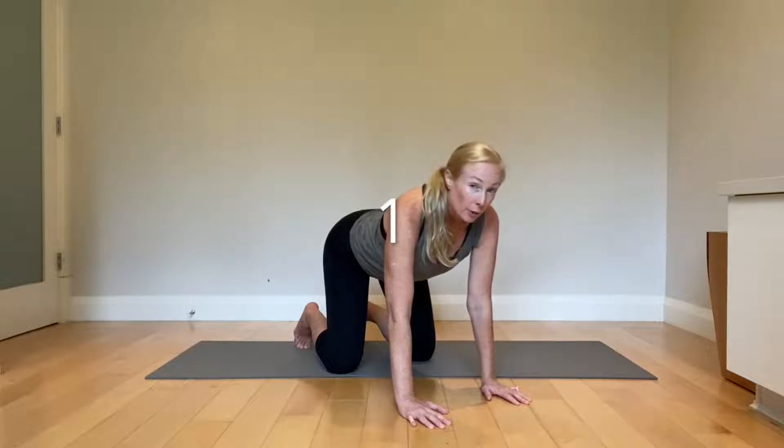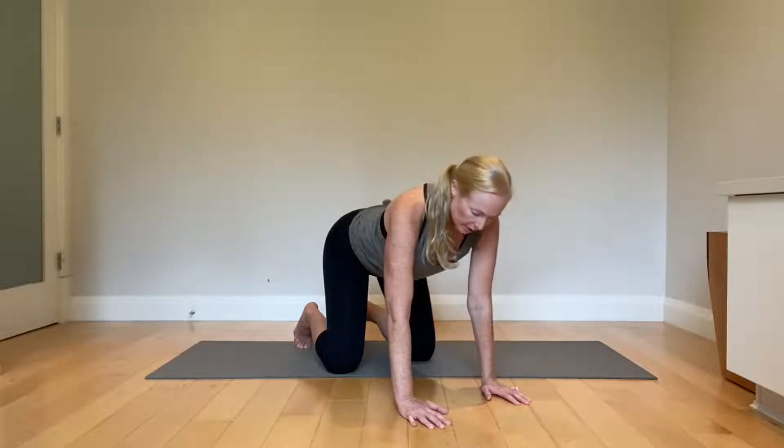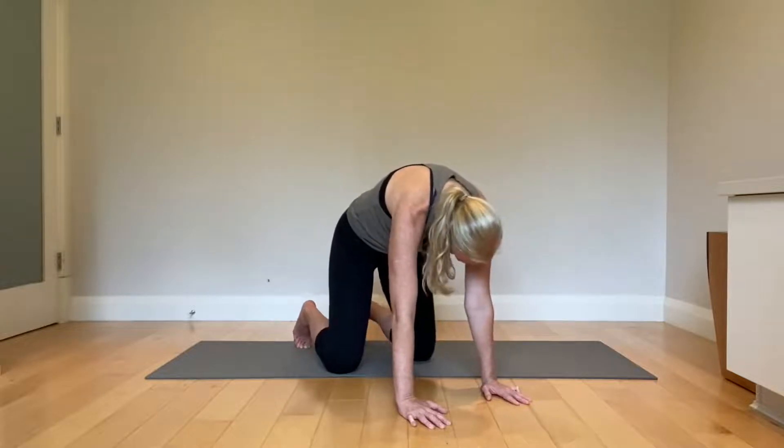First level, modified all fours, belly lift. So you're going to tuck your pelvis and round your spine maximally.